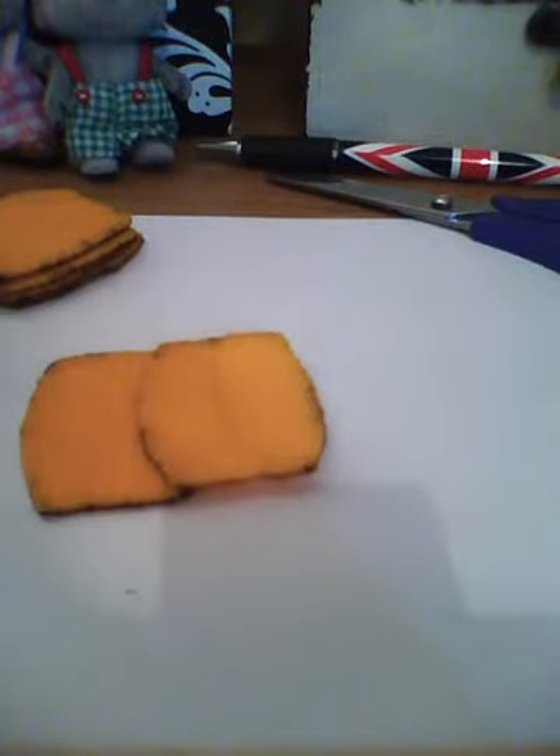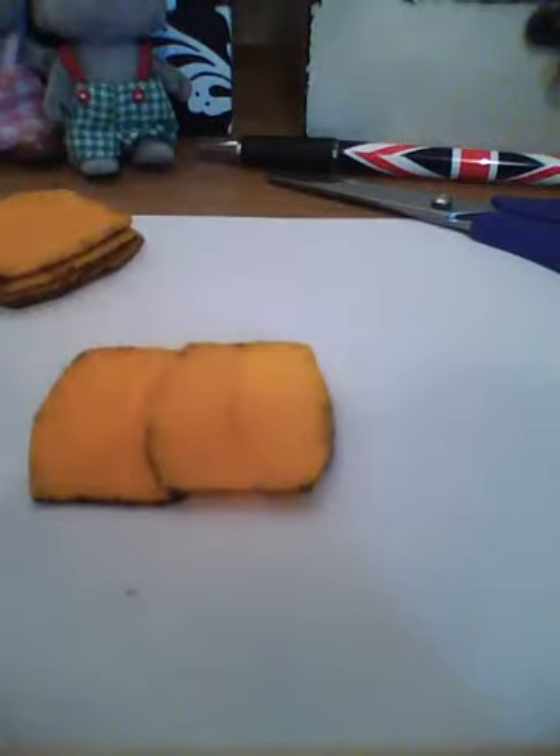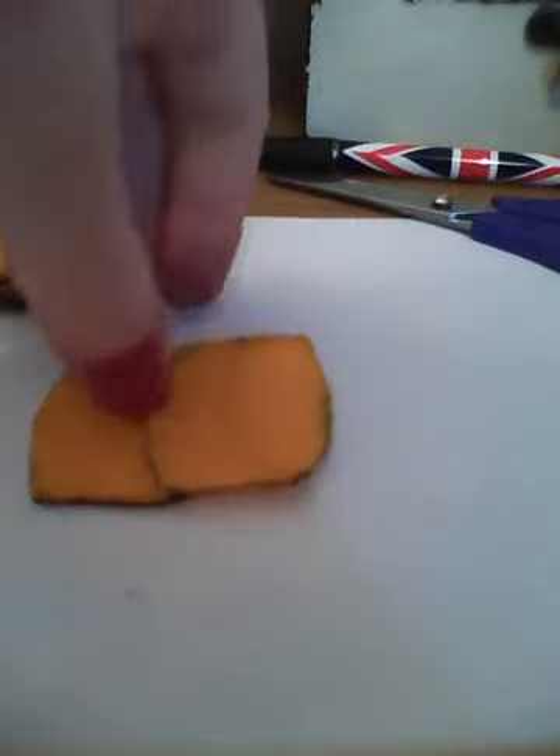Hi guys, this is the video on how to stitch the body pieces all together, just for help on stitching and all that. With the finished piece it's going to look like this. So we just need to stitch them all together.